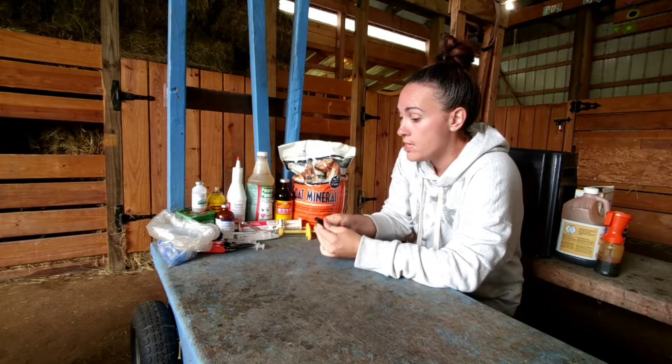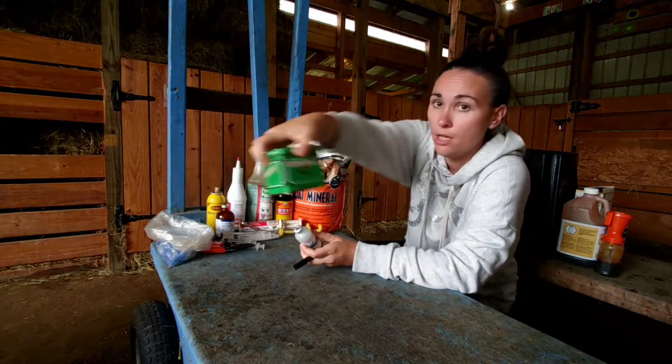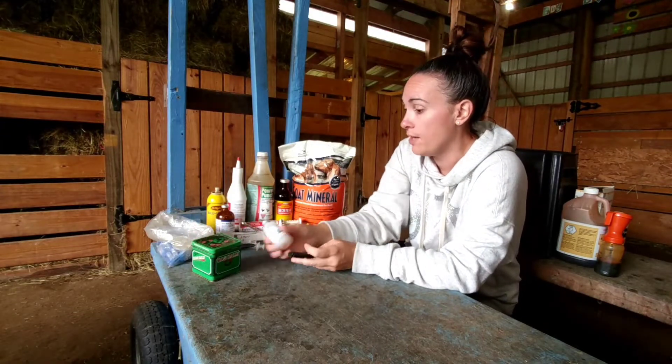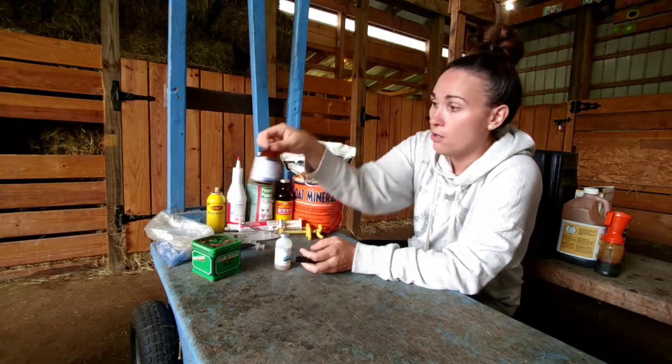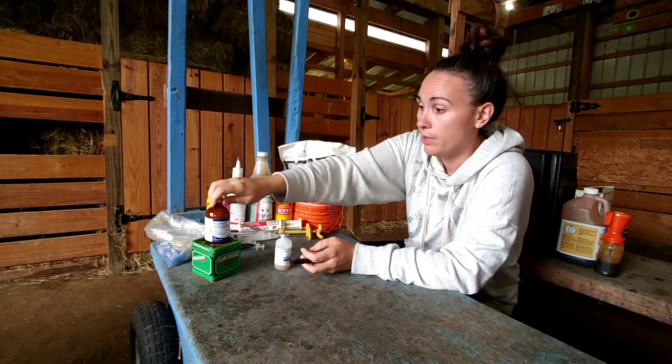Along with the thermometer, you're going to need some bag balm, which is like a really thick Vaseline. Every farmer kind of needs to have that on hand. Penicillin is also super important — this you keep in the fridge, so I need to put that back soon.